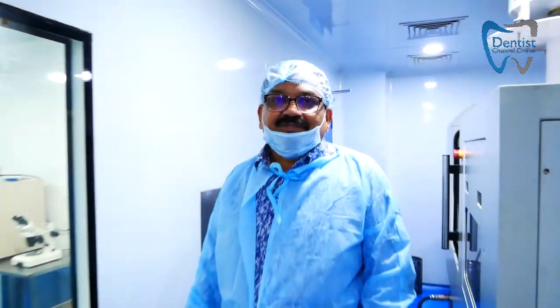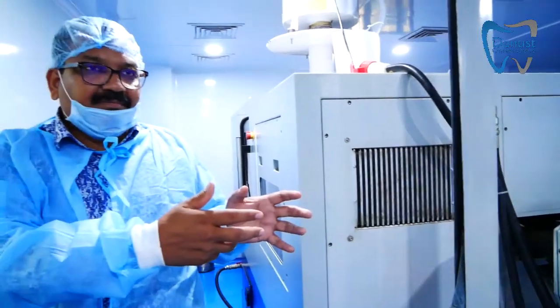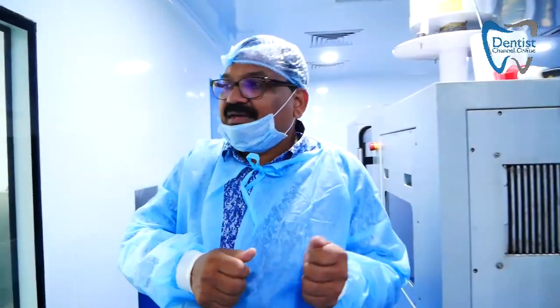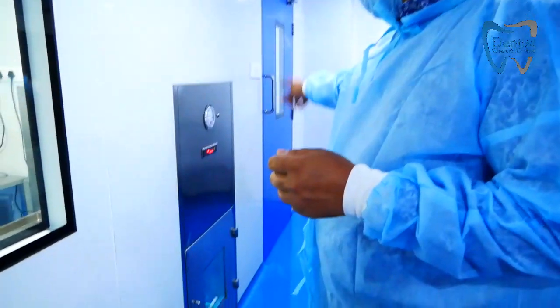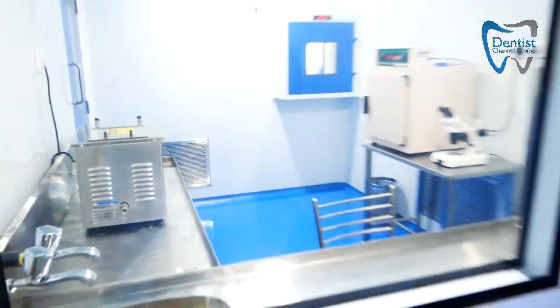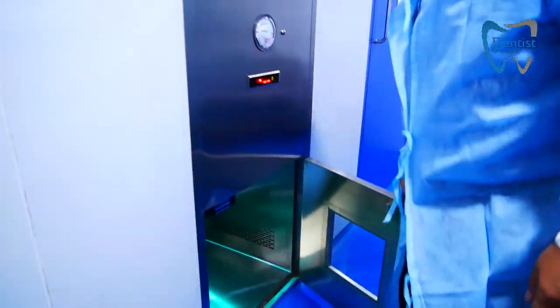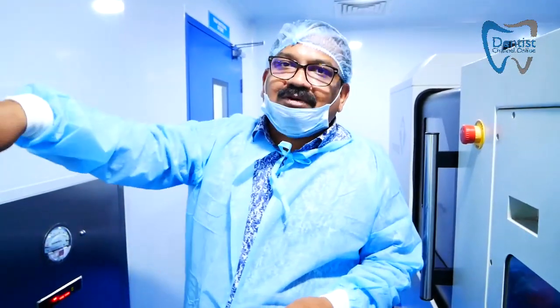Once the implant is produced, it is contaminated with machining oil, so the first challenge is to remove the oil completely from the surface. For that purpose, we have a production machine and we use small pass boxes to transfer implants into the clean room. The pass box maintains clean air so that the clean room is not contaminated.